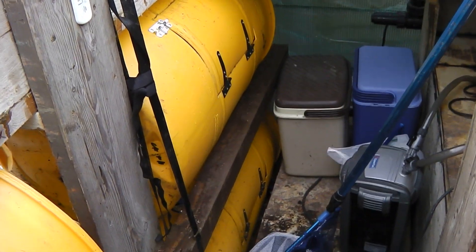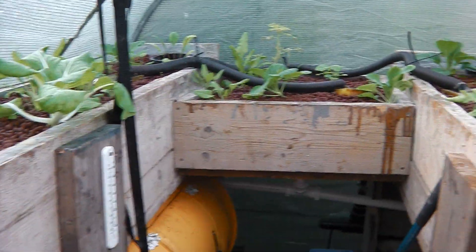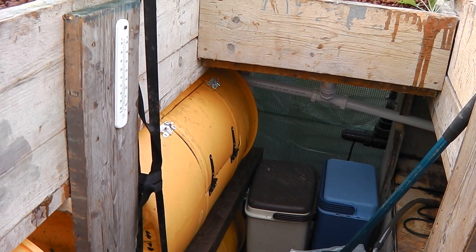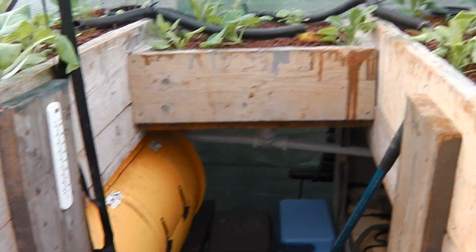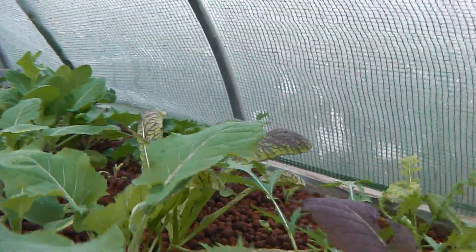I'm toying with the idea of taking these out and putting a chicken coop in here, because chickens produce about 8 BTUs per chicken — it's kind of like a small radiator. Plus, the excrement from the chickens can provide quite a nice compost for the outside garden as well. We're also looking to do a wormery in the corner over there to produce an organic feed.